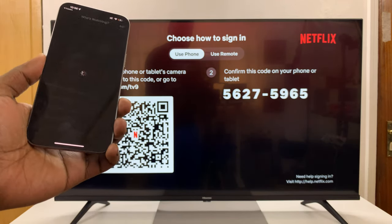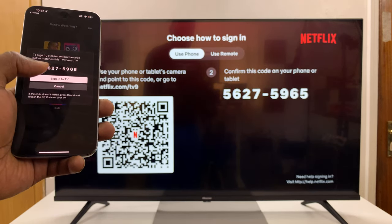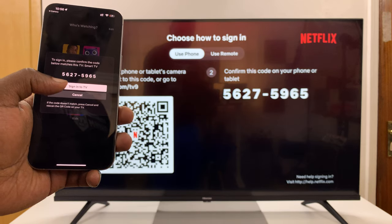With the QR code scanned, it's going to launch Netflix on your phone and you'll see a code. Make sure this code matches the code on the TV. If they match, just press sign in to TV.